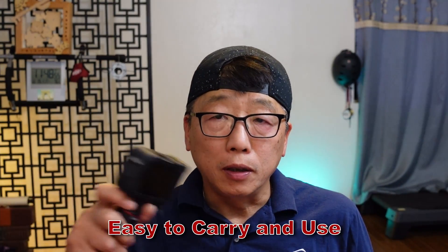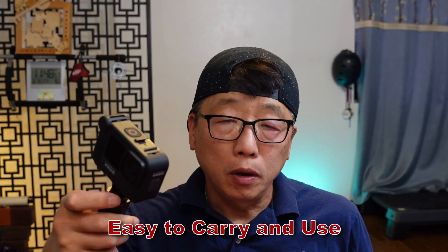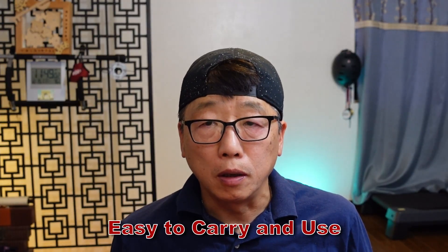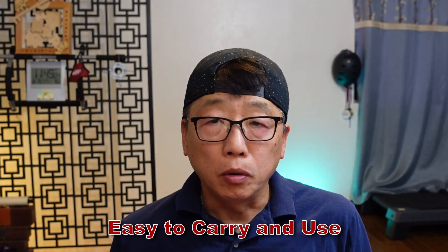I'm going to keep using this camera, and there are two reasons. One is it's very easy to carry. It's very small and you can put it in any pocket on the backpack. It's so easy and simple to use.